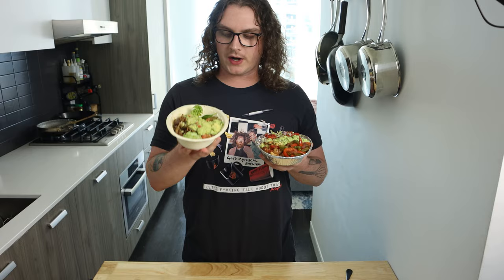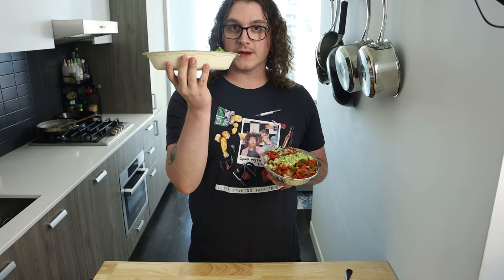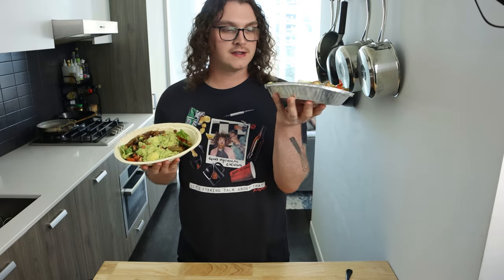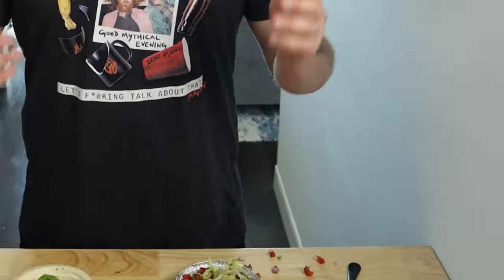I specifically asked when I ordered this straight from Chipotle's website — I said please include a couple more of these so I could do this comparison. But instead I had to use their fucking lid to do this. So Chipotle, you're losing points here, guys. Come on. But anyways, hope you guys enjoyed the video. Like it, subscribe to the channel, and I'll see y'all next Saturday.